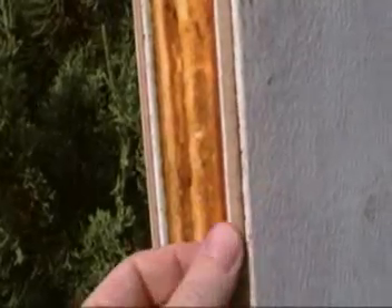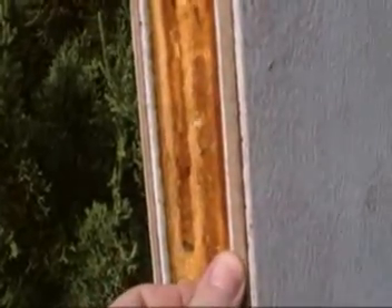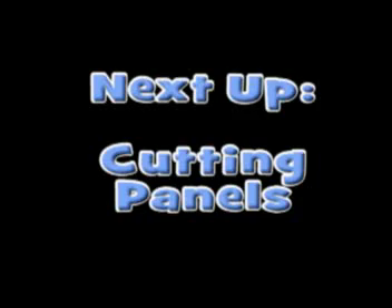Just to show you what the panel is like — it's got steel on the outside and foam on the inside. Some of them have steel wrapped around the edge with a little weather-stripping. So some edges are finished like that and some are cut. Next up: cutting and assembling the panels.